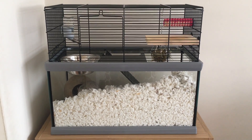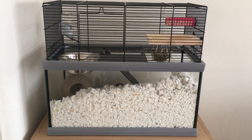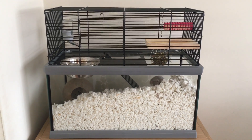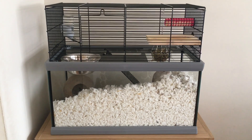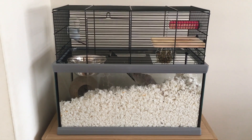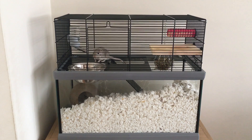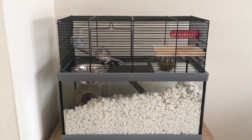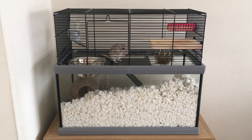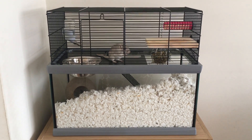This was bought at Pets at Home — as you may know from my first video, Luna was purchased from their adoption center, and this Furplast Gabri 50 was purchased there too for 52 pounds. On the Furplast website it's 84 pounds; the Gabri 60 is 115 pounds and the Gabri 80 is 132 pounds, so it's worth shopping around.